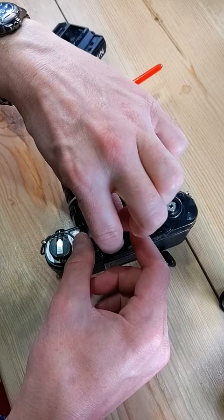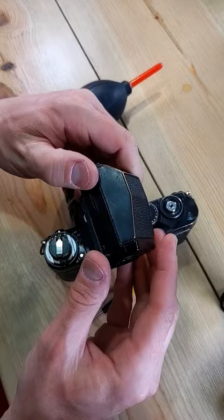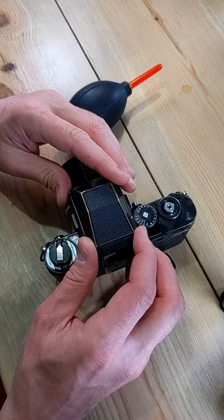We're going to put the focusing screen back into place — it just gets pushed back down. You can change focusing screens as well as cleaning them. You can clean your prism if you need to, and then it gets put back by pushing it down.